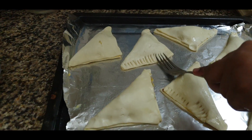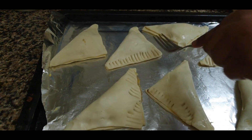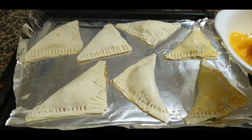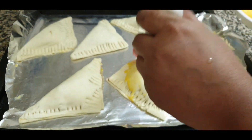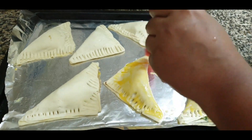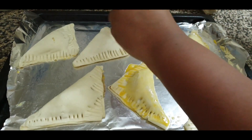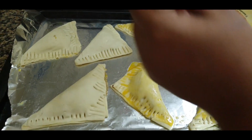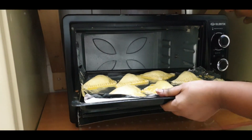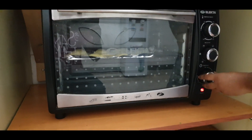I will seal the edges and put it on the baking tray. It will be a good shape and looks nice. Finally, I will apply the egg wash on top using a brush, and then put it in the oven.